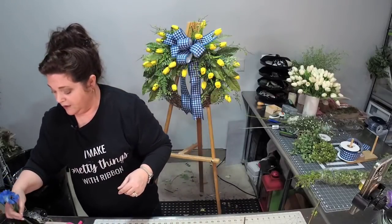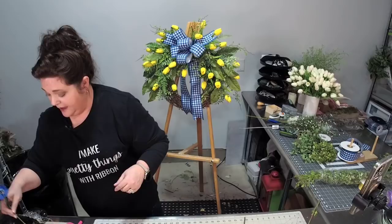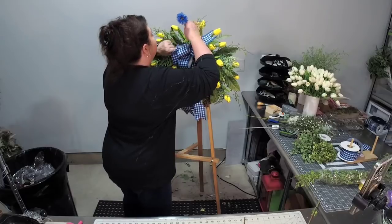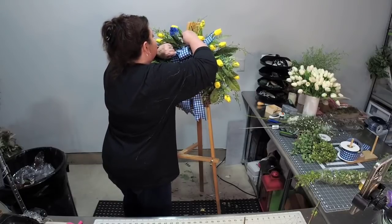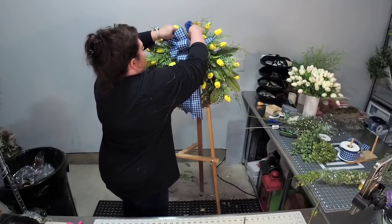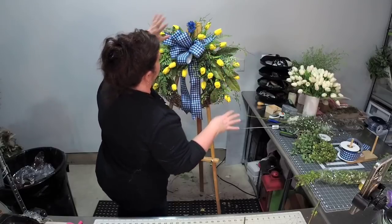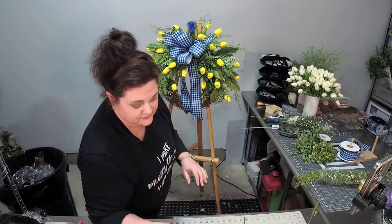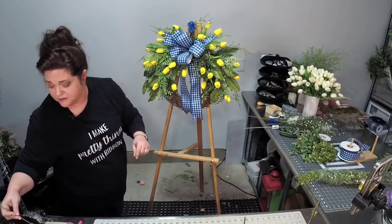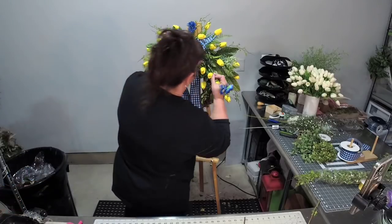I started making wreaths for my front door, and then my neighbors wanted to buy them — like, right off the front door. 'Can I buy that from you? Or can you make me one like it?' And I thought that was the weirdest thing, that somebody was actually trying to buy that wreath. So I made one for a neighbor — she was a customer then. Word got around and people wanted me to make wreaths for them.